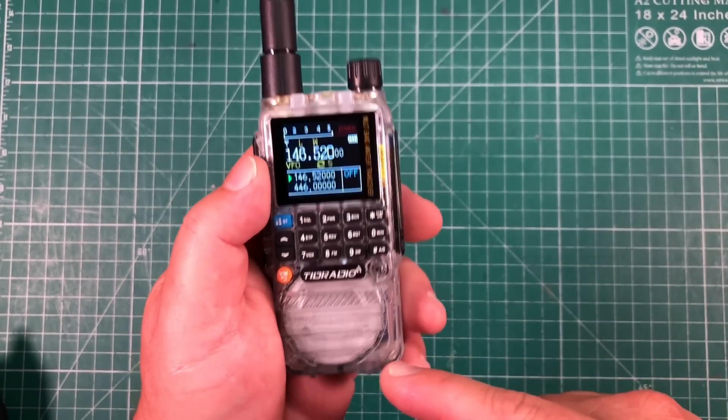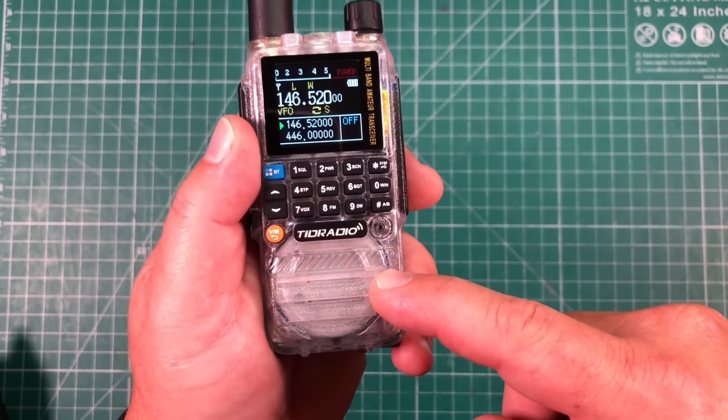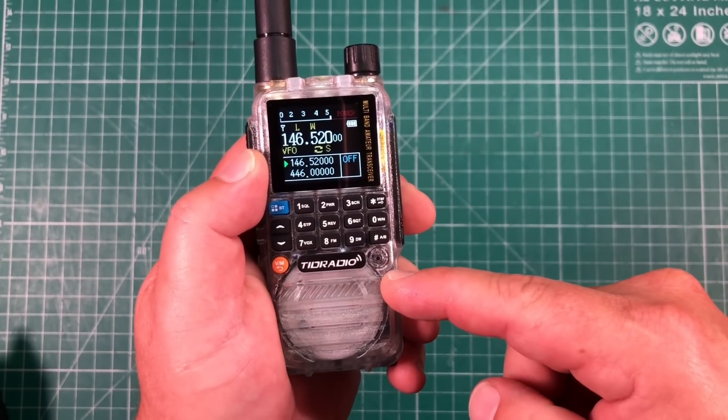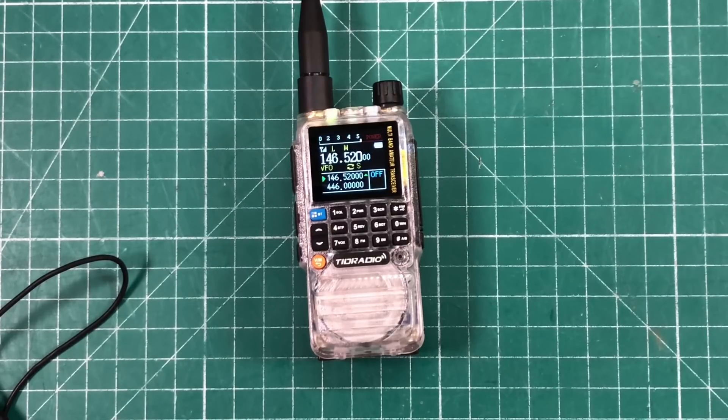Another nice thing I really like about this radio is the size of the speaker — it's gigantic for this form factor. It's nice and loud, I have no problems hearing it, and it actually sounds good. Here's a quick audio test: 'This is K8MRD testing the speaker audio of the TDH3. The quick brown fox jumps over the lazy dog. Check two. Sibilance.'